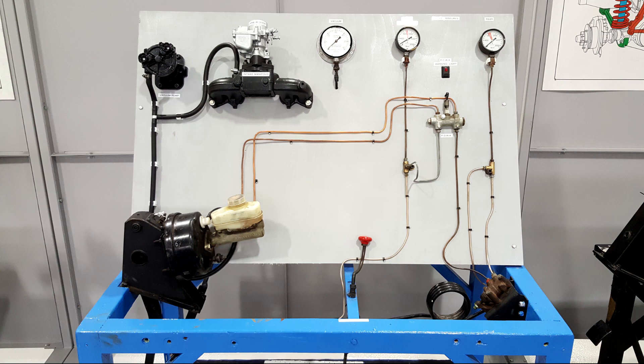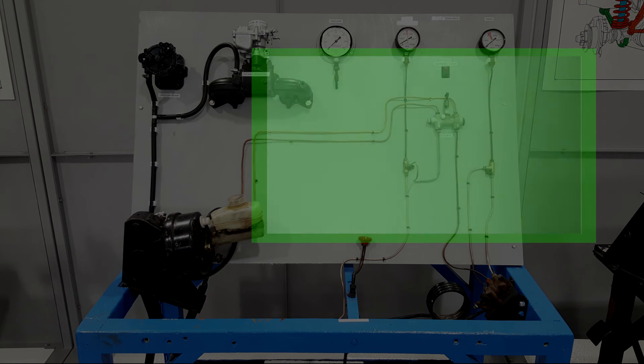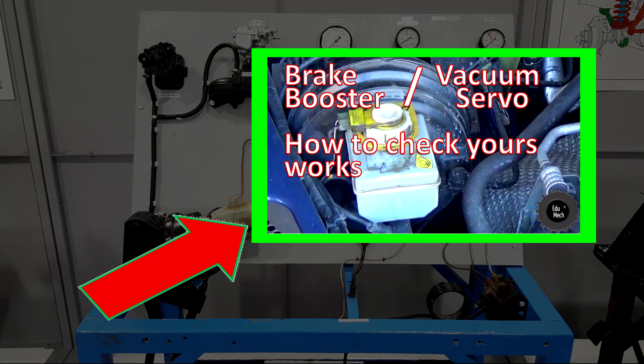There we go then. What I'd like you to do now is go and have a feel of your own brake pedal and test your own brake booster servo unit is working. If you click up here, this video will show you exactly how to do these tests.